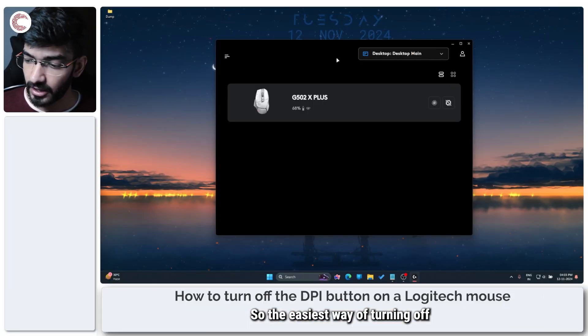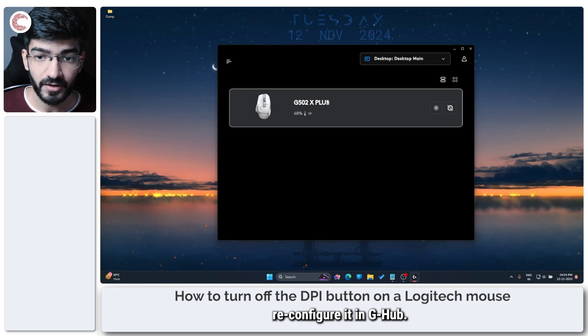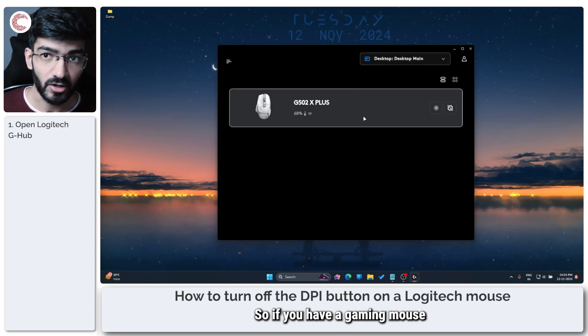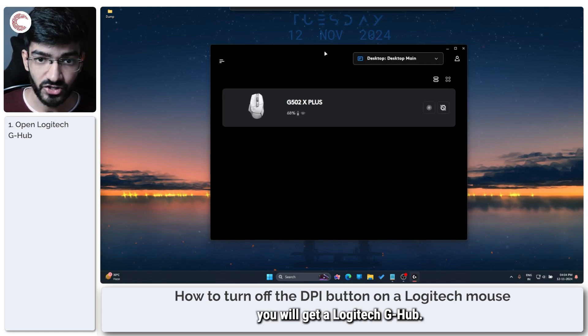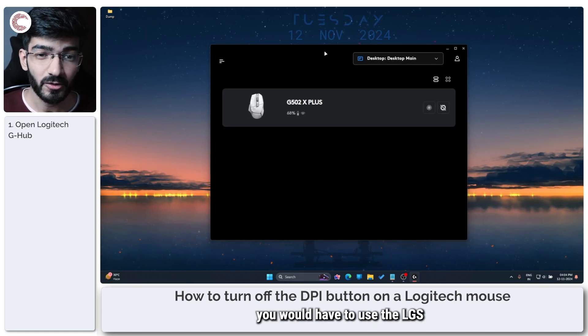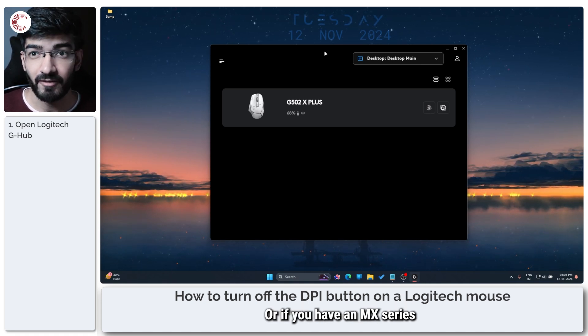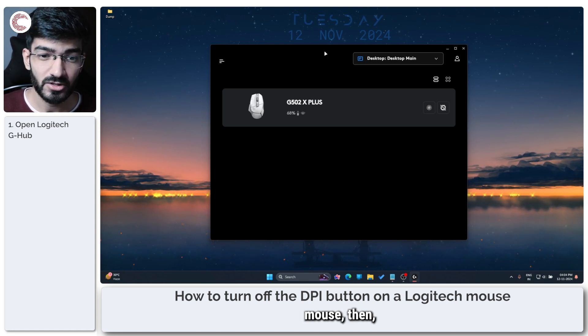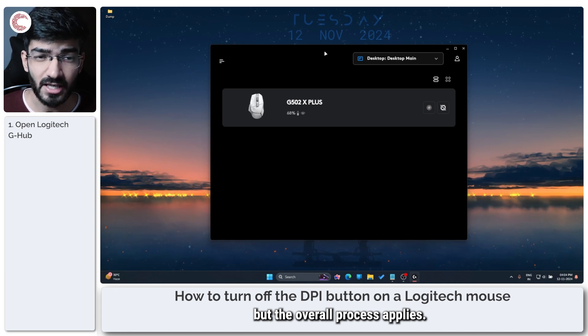The easiest way of turning off your mouse DPI button is to just reconfigure it in G-Hub. If you have a gaming mouse like this one you will use Logitech G-Hub. If you have an older mouse you would have to use the LGS or the Logitech Gaming Software. Or if you have an MX series or an office series mouse then Logitech has a different set of programs, but the overall process applies.